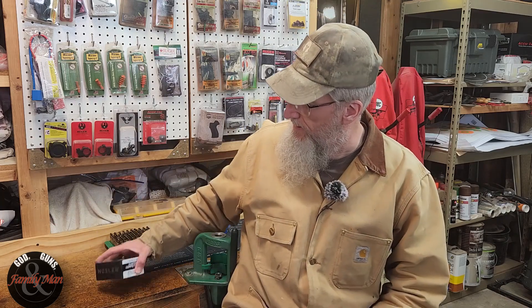Welcome to this special edition of Extreme Reloading. I'm just about ready to head out to the range and what we're going to be doing today is shooting another 30-shot group. This time I'm going to be using these Nosler Custom Competition 168 grain 308 bullets, hand loaded very particularly.